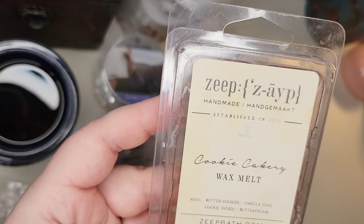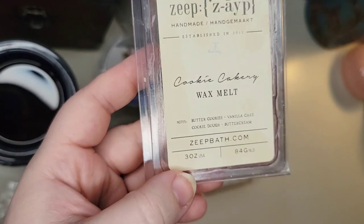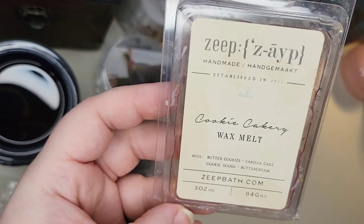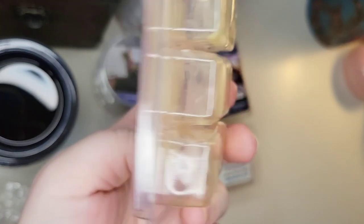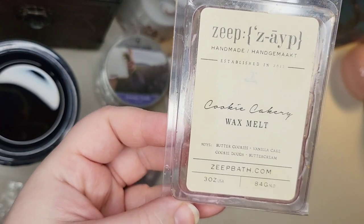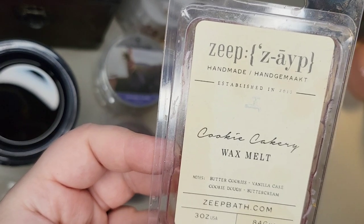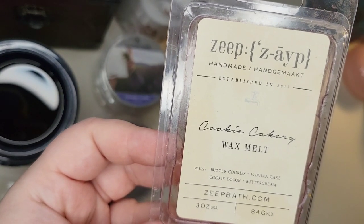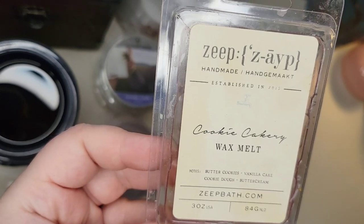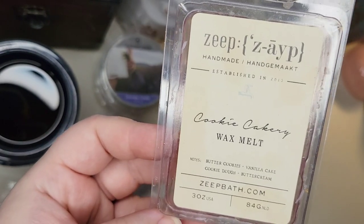One clamshell from Zape in Cookie Cakery — Butter Cookies, Vanilla Cake, Cookie Dough, and Butter Cream. This was an extra in a de-stash I got summer of 2021 and it's the only thing I've melted from Zape. It's always smelled like the plastic from the clamshell, so in September I decided to go ahead and melt it. But even melted, all it smelled like was that chemical plastic. I had to take it out within a short period of time and unfortunately didn't get anything else from it.